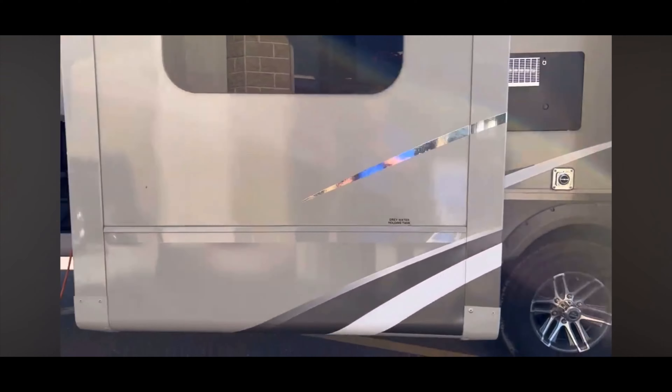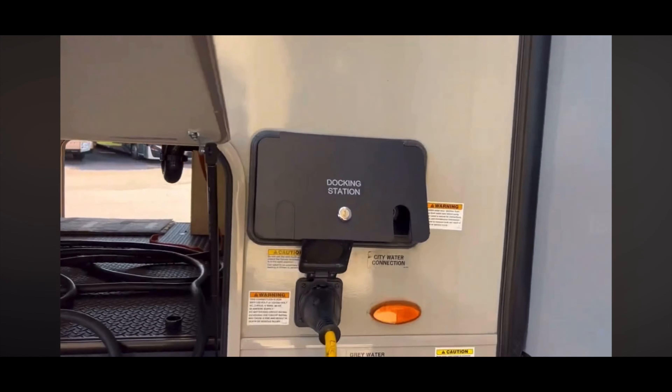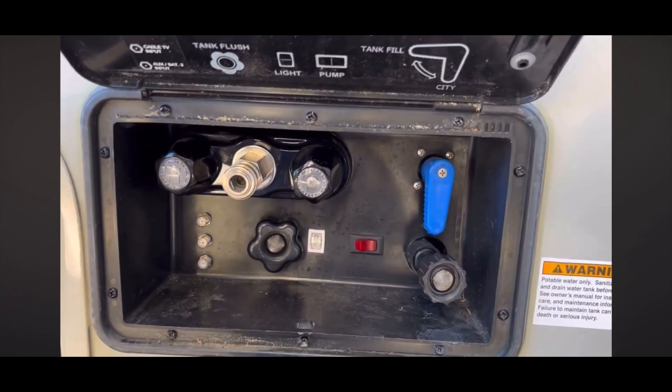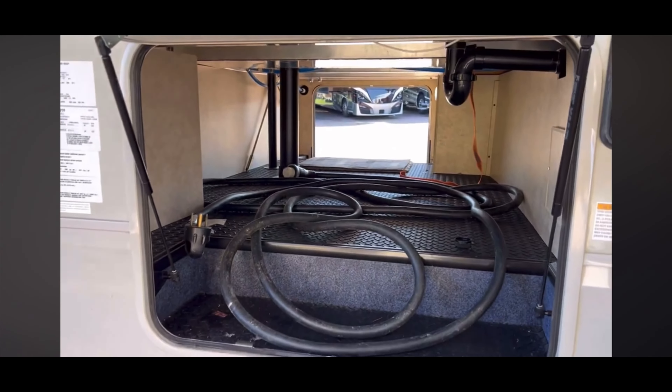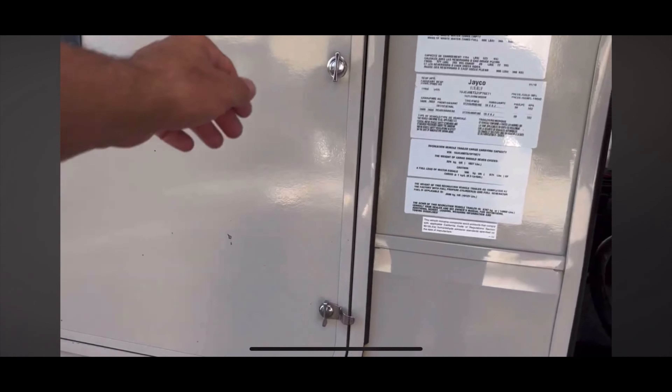We got a trailer hitch out back, and it is prepped for a backup camera. Three more slides over this side. Here's your furnace. Docking station right here. And here's your 50-amp power connection.